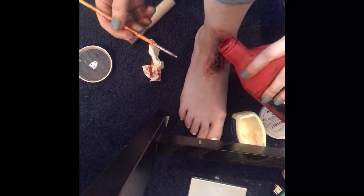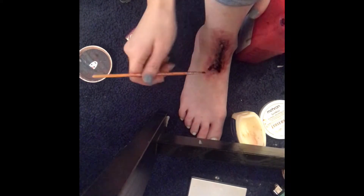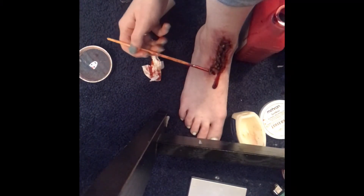The final step is to just add some more blood and you're good to go! That's it — I have nothing else for you guys today. There will be a picture of the wound and the products I used at the end of the video. I hope you learned something and liked my look. If you recreate it, please let me know in the comments. See you next time, bye bye!